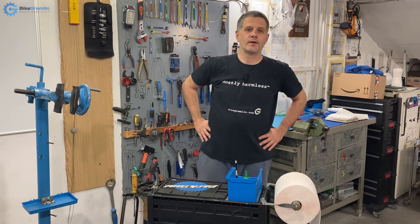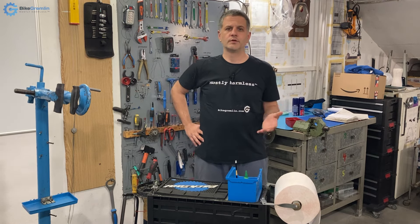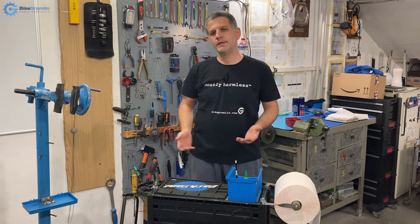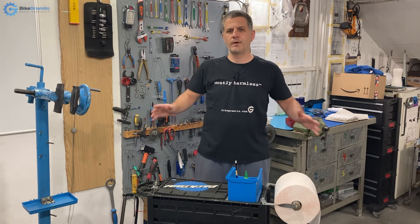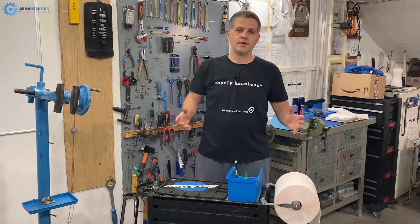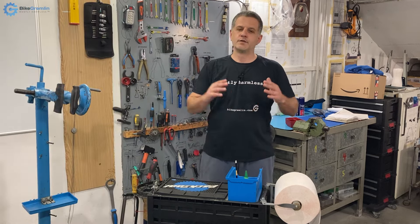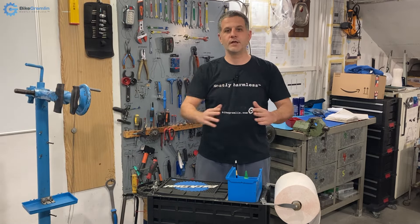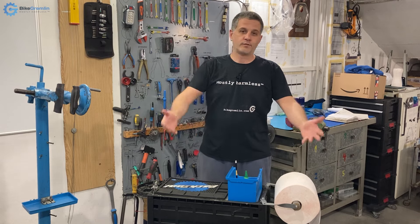Hello and welcome to Bike Grammar YouTube channel. As you probably already know, the Park Tool company's research and development team got into some trouble. They got stuck and saw no other way out, and decided they must turn to Slavic Engineering — where else? And of course they contacted the sole pinnacle of Slavic Engineering, which is the Bike Grammar workshop, and asked for help.